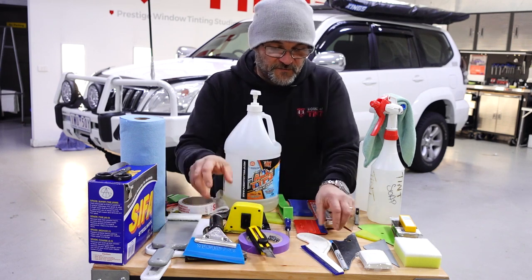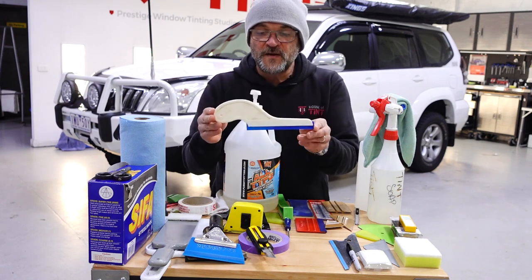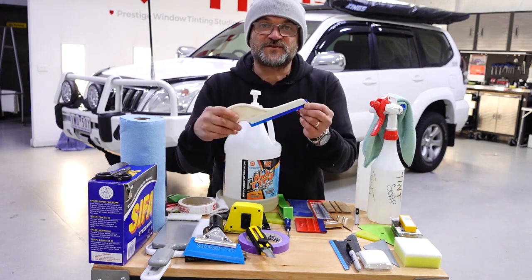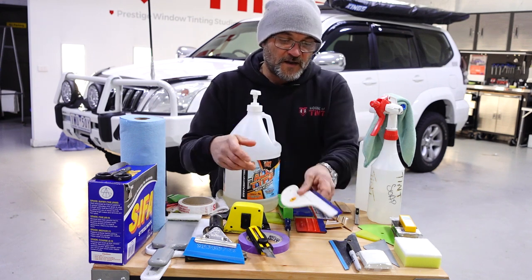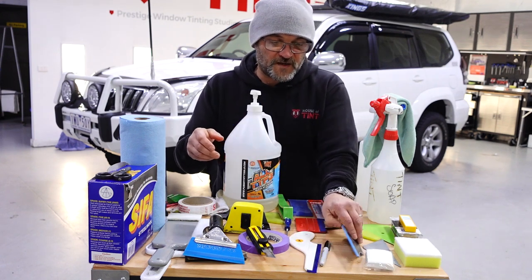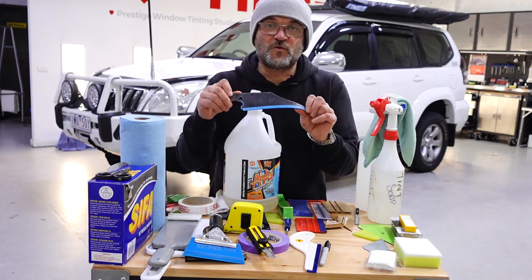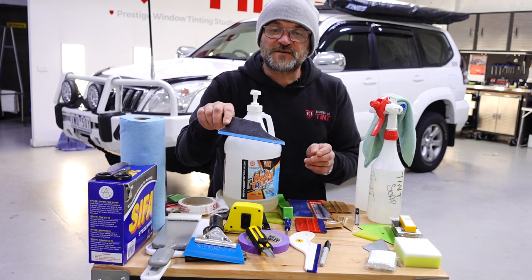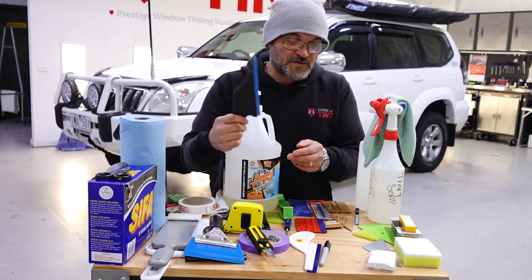The other tool we use frequently for rear screens is what we call a side swiper. You will need a side swiper to reach down the bottom of rear screens on sedans and that sort of thing. You'll also use a tool called a Conqueror — that's for tight sections at the bottom of rear screens where you can't get your side swiper in. You'll use that a lot as well.